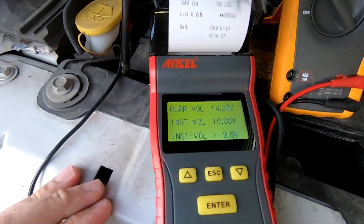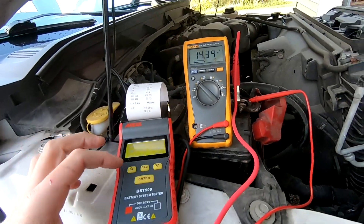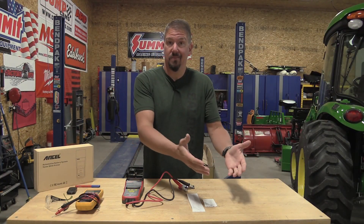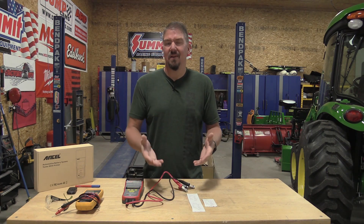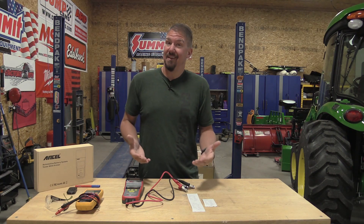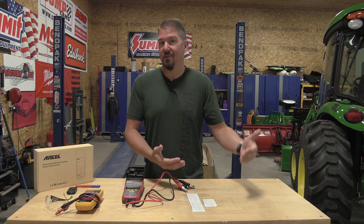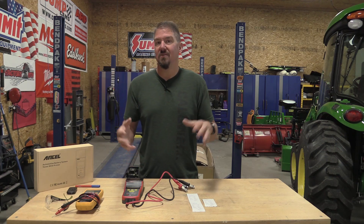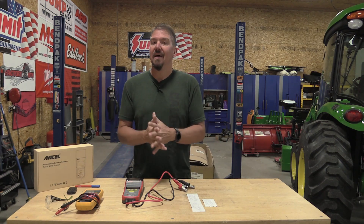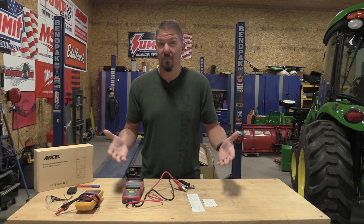I also went through and did a starting test and a charging system test on the Ford — they all came out good, but I can't print them. Interestingly, I have a Ford with a good battery rather than one that needs replacement, though the numbers didn't fully make sense last time either. In real world use, as the weather gets cooler the Ford is starting slower and slower, and with the plow on yesterday, the headlights were dimming as things were turned on. I'm pretty sure that battery is going to need to be replaced, even if it's still good for something else.